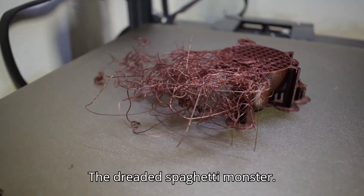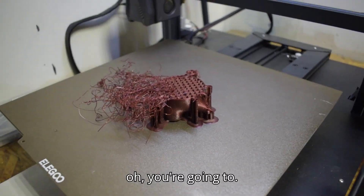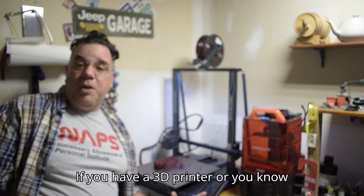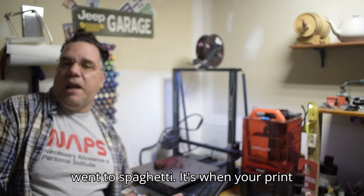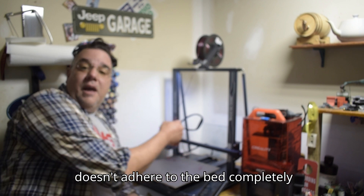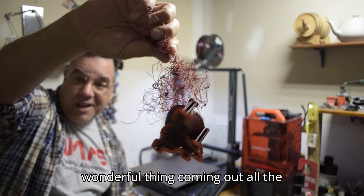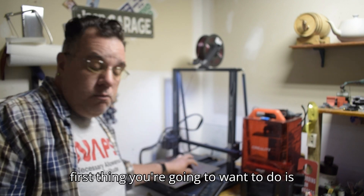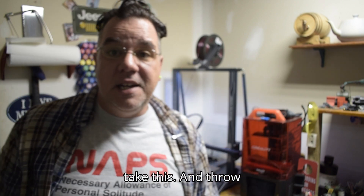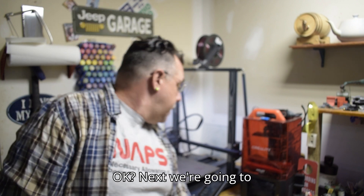The dreaded spaghetti monster — we've all been there. If you haven't, you're going to. If you have a 3D printer, or know somebody who does, they're going to talk about a print going to spaghetti. It's when your print doesn't adhere to the bed and starts moving, with filament going all over the place. First thing you're going to want to do is take it and throw it away — don't worry about it.